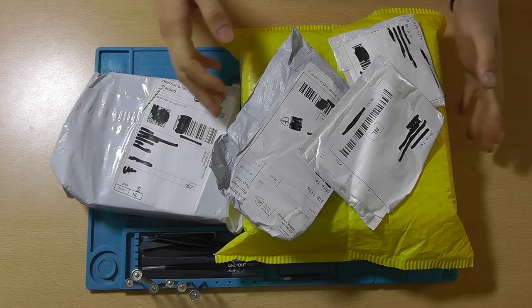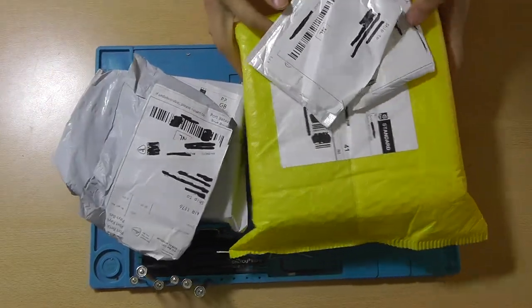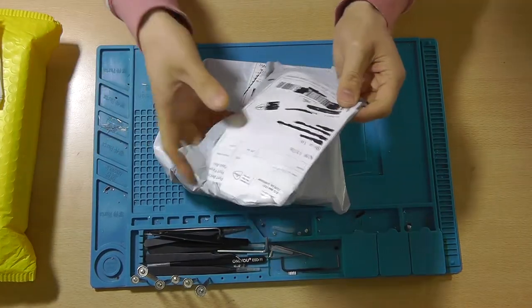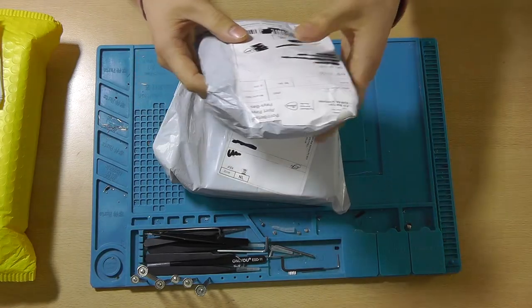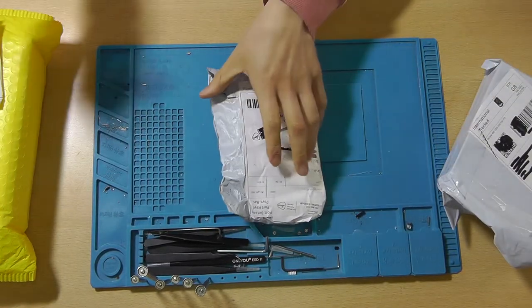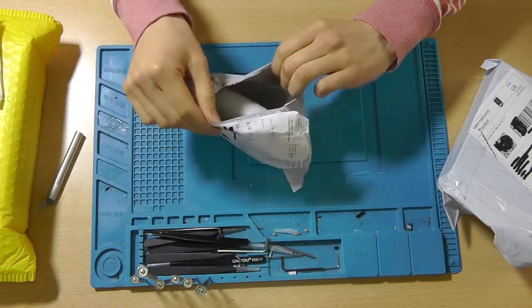And without further ado, I suggest that we get started with this one. This one simply lists 'socket' with a value of 4 pence. So let's open this and see what's inside.